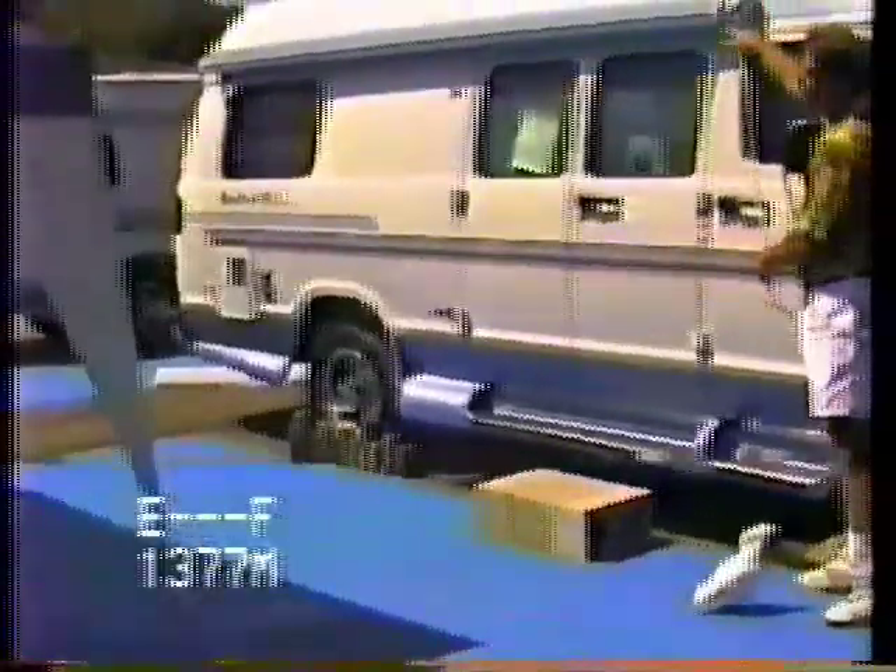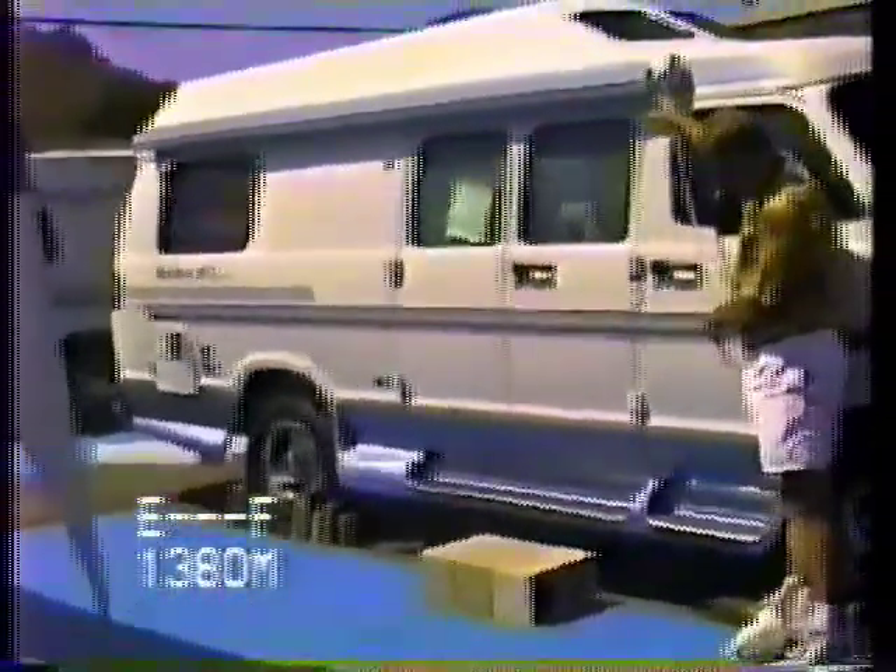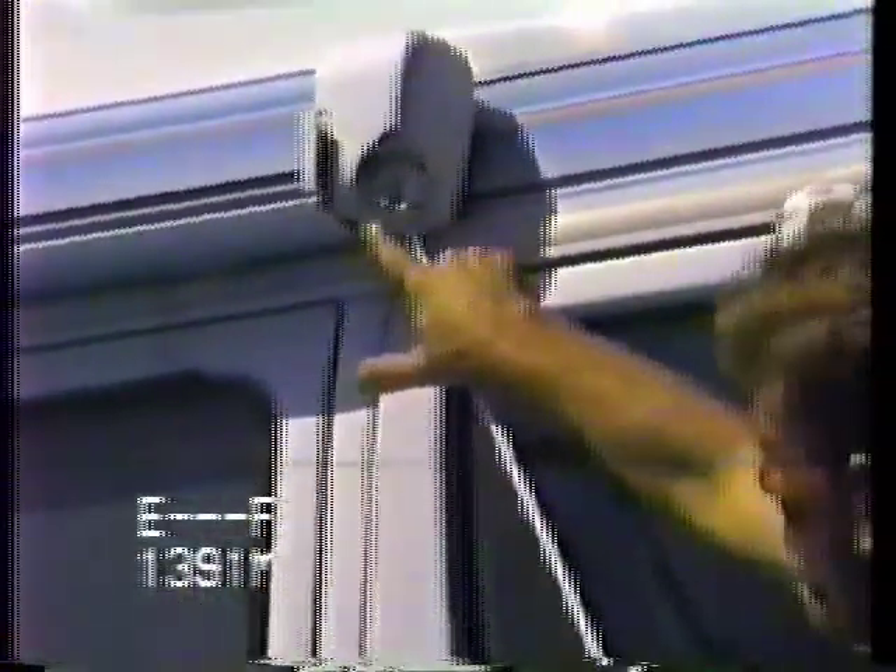If you look really close as the awning closes, there are two little red tabs — one at this end and one at that end. As the awning closes you'll see the little red tab come out. You want to make sure they disappear, and that means it's locked. Then just remove your stick and that's it.